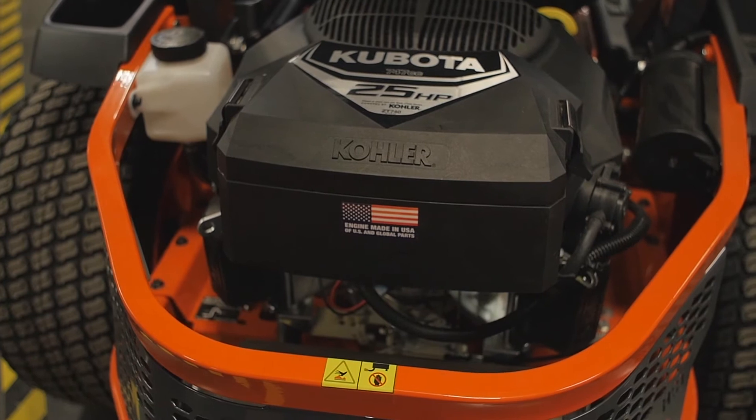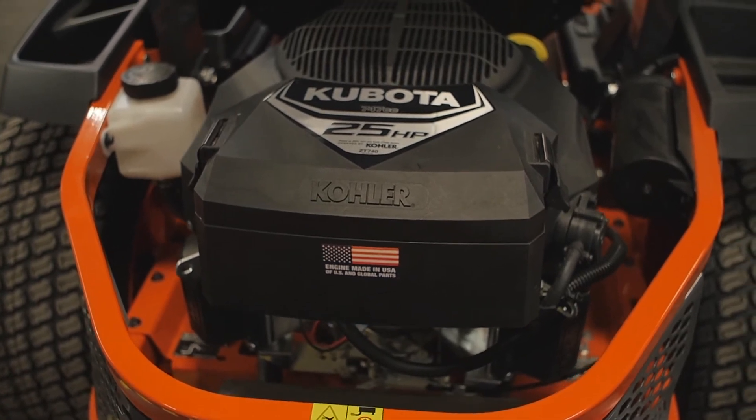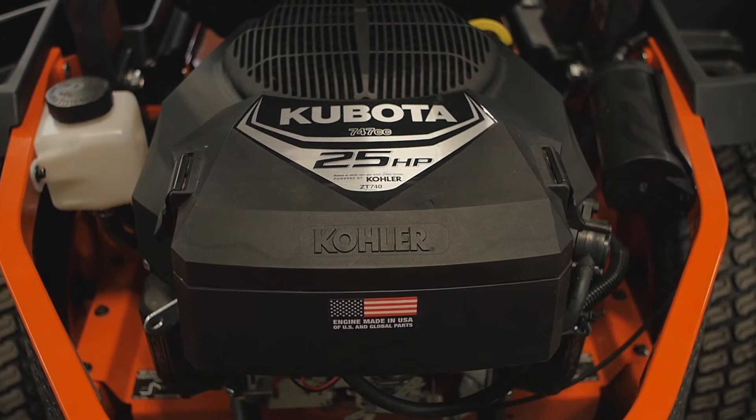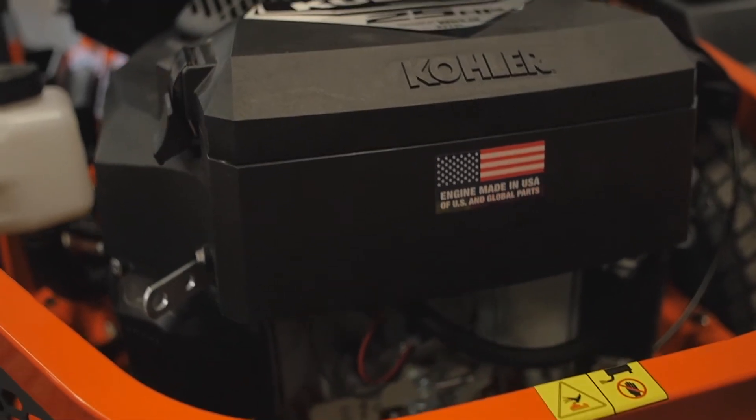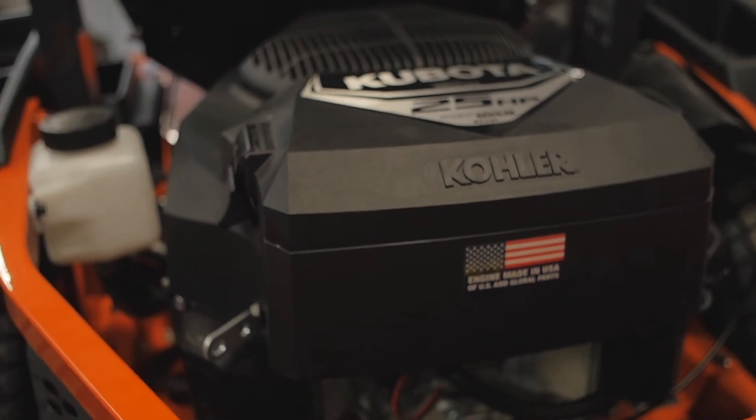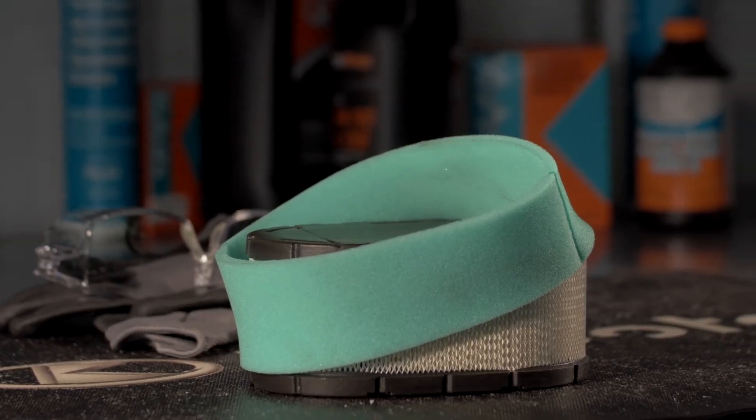Check the air cleaner daily or before starting the engine. Check for a buildup of dirt and debris around the air cleaner system and keep this area clean. Also check for loose or damaged components. Replace all bent or damaged air cleaner components.